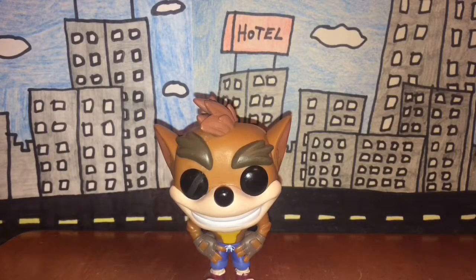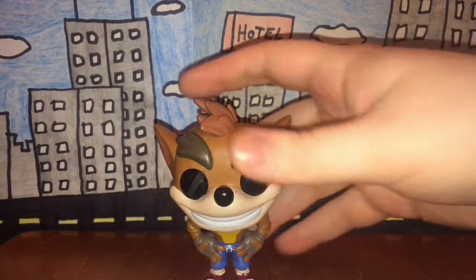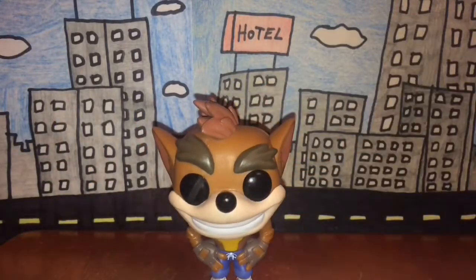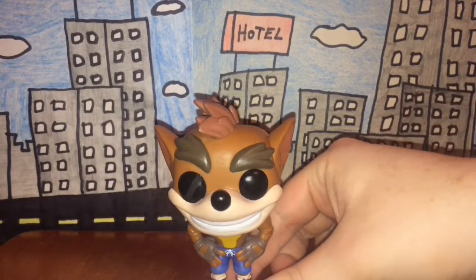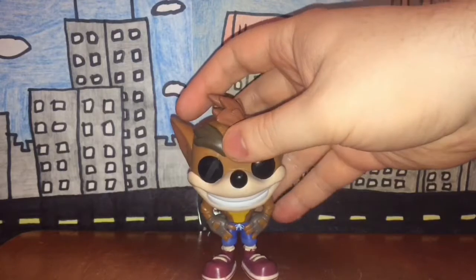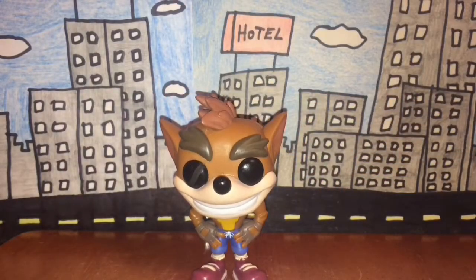Last but not least, rarity. On the foot it says 2017, so I'm going to guess this came out last year. Since it came out last year and he's a pop figure, he should be very common to find — on the internet at least; not too sure about toy stores. I got this one from Amazon from a store called Radar Toys, which I think is from Ohio. Overall this figure should be pretty common.